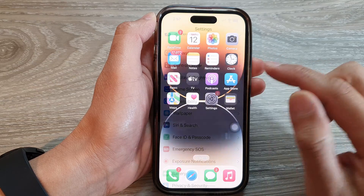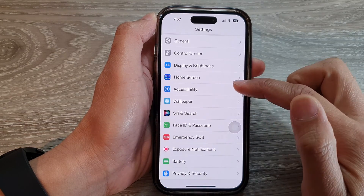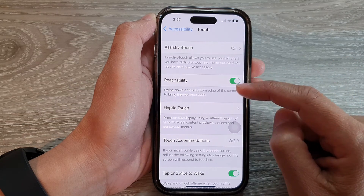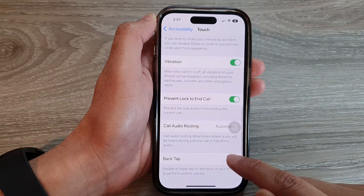On the home screen, tap on Settings. In Settings, swipe up to scroll down and tap on Accessibility. Then go down and tap on Touch. Next, swipe up to go to the bottom and tap on Back Tap.